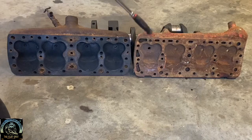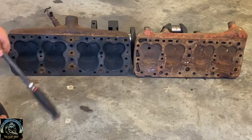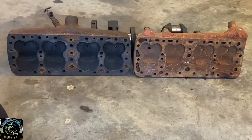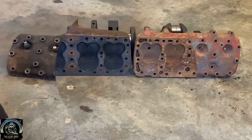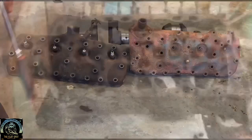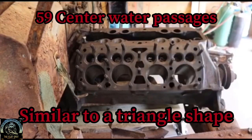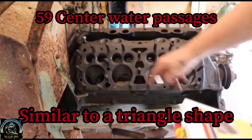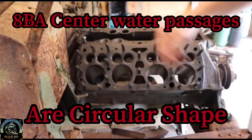Here we have an ABA head sitting next to a 59 head. You can see the major differences in the coolant passages. The 59 has a lot of smaller holes, and the ABA has larger holes around the outside of the head, giving it much improved cooling. The center cooling ports on the 59 are similar to the ABA but the ABA's are larger. On the front side they're similar except the water outlet is in the front opposed to the middle. All pre-1948 engines have the same triangulated water jackets — that's a dead giveaway. The ABA water jackets are all circular, which is a dead giveaway for the ABA.